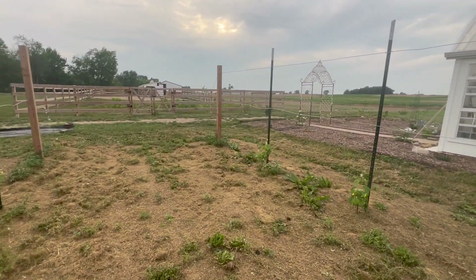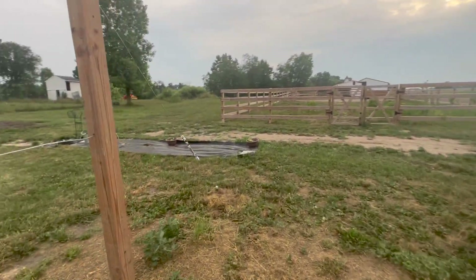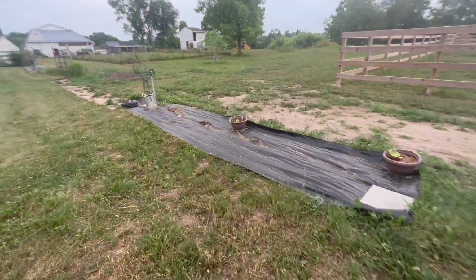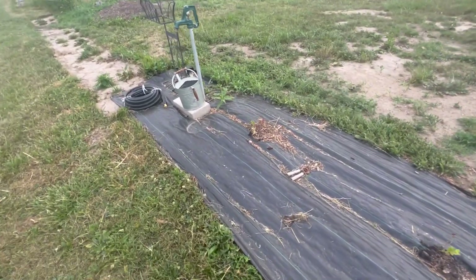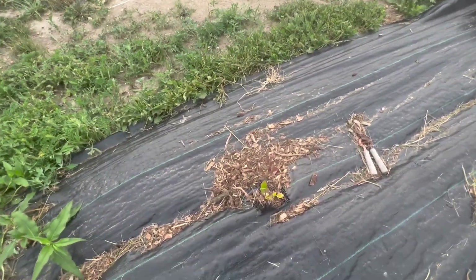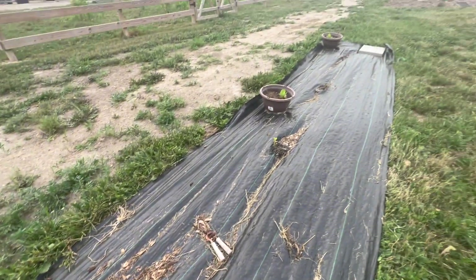When these vines are in, they're going to look beautiful and we're going to have a lot of grapes. This little sad spot here is for blueberry bushes — our soil is not very acidic and blueberries need acidic soil. They're not doing anywhere near as good as the raspberries because I'm still working on changing the composition of our soil. We'll see if they make it again.